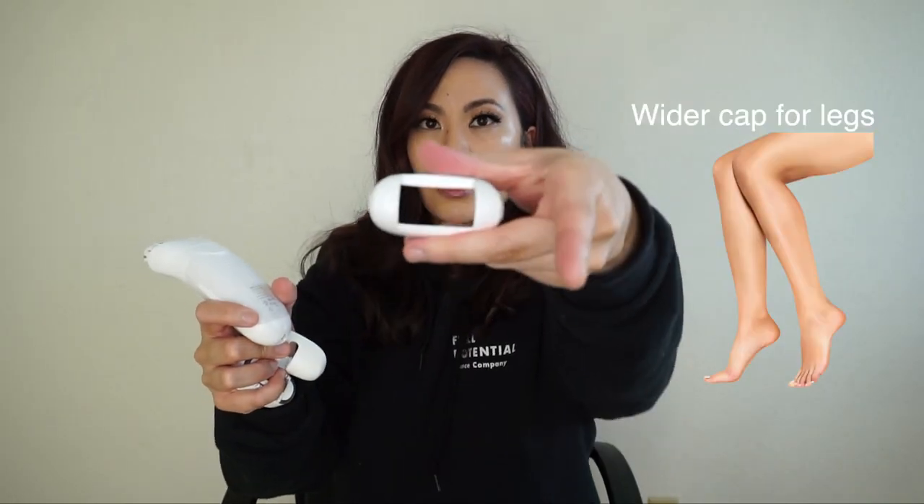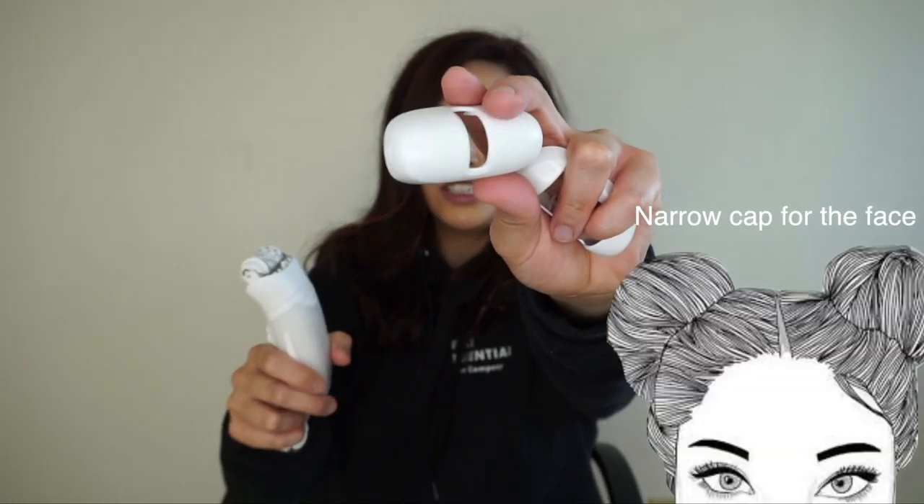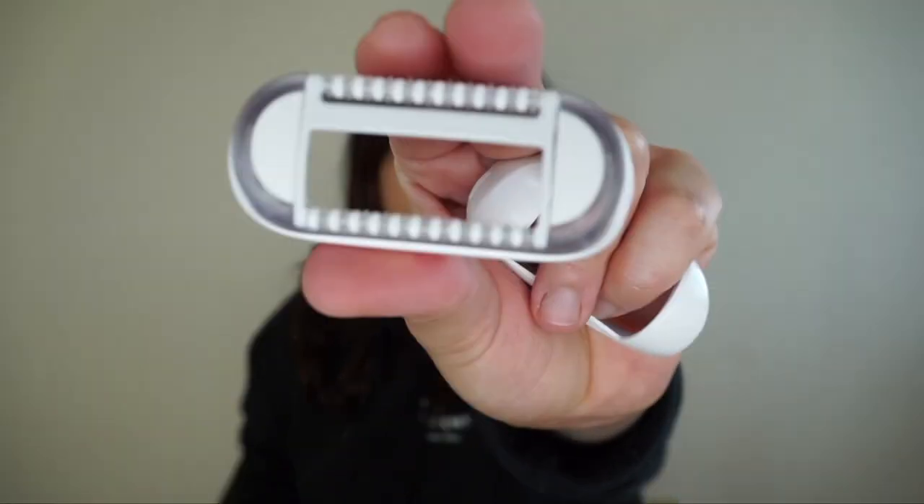It does have a light on it, so if you have bad lighting in your bathroom you can see better. You can use it wet or dry, meaning you can use it in the shower or out of the shower. There are also other attachments — you can remove the top part and swap in a skinnier attachment, which is good for your unibrow area. If you're new to this, the little beads help massage your skin so it'll be less irritated.